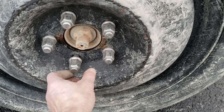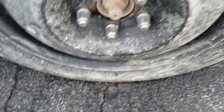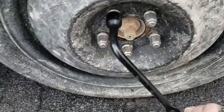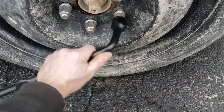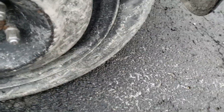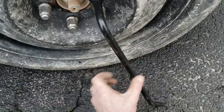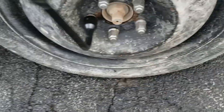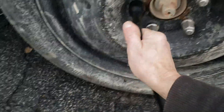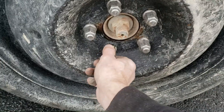Right now, alright. Good start. Get them all as snug as you can while it's on here, cause it's gonna — come on, keep going. Good and snug.